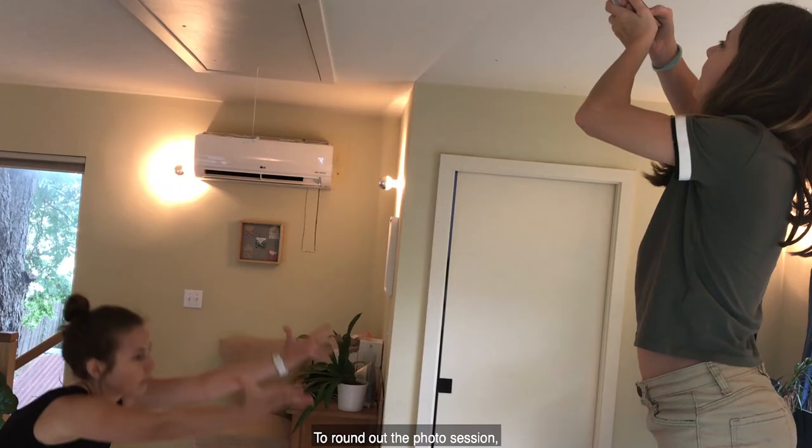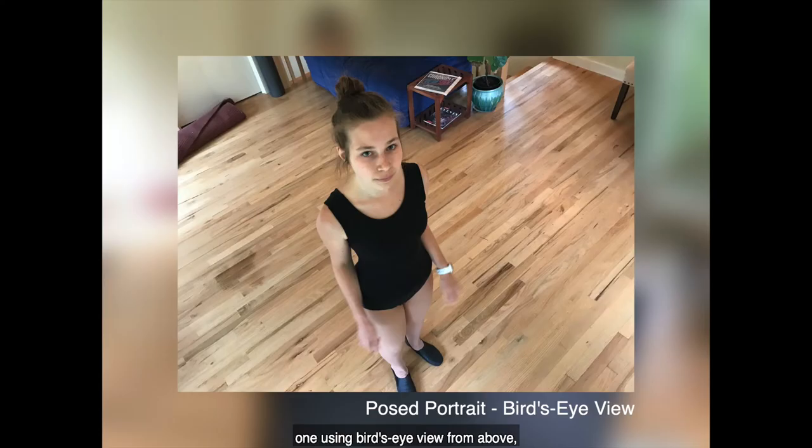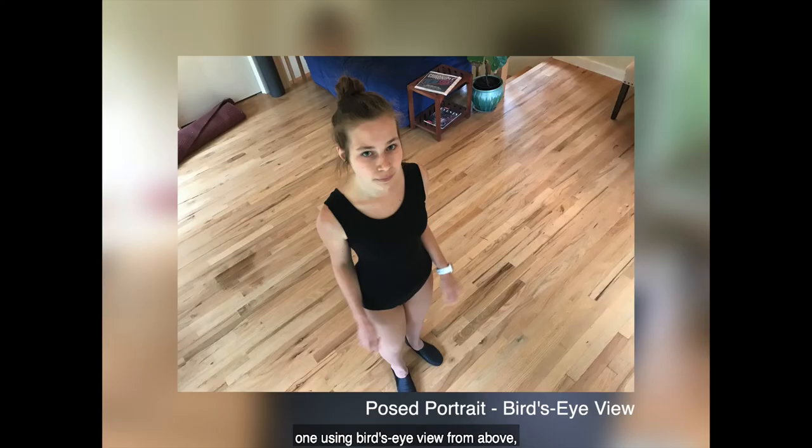To round out the photo session, she decides to take a couple of portraits — one using bird's eye view from above and a second one using portrait mode to blur the background. This series of photographs will give yearbook designers a wide variety to choose from for their story on this student.